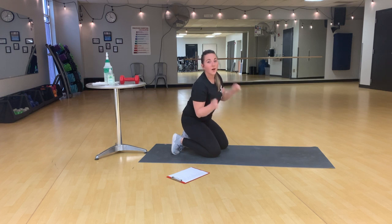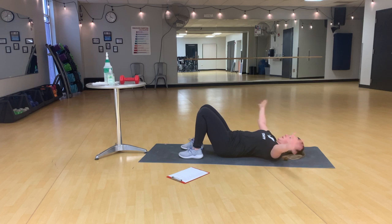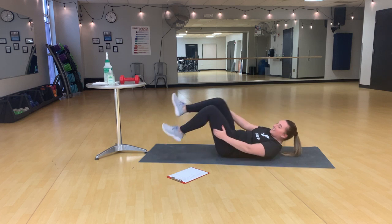Bicycle crunches. Over on that back again. With this one, we're going to support our head and neck, and when we crunch up, our opposite elbow is going to meet our opposite knee. And switch, and switch — just like that. This really gets into those obliques too.